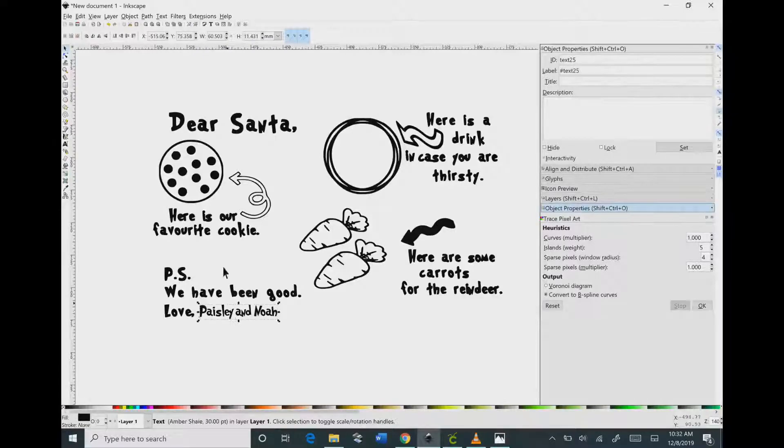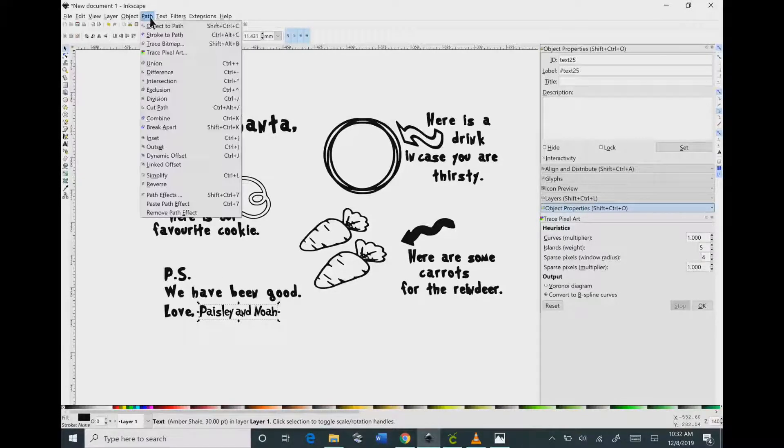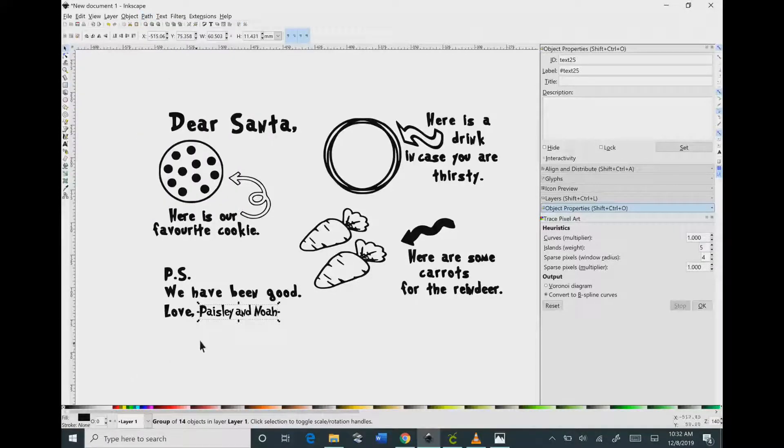Now go to the top and click on Path, then click the first option that says Object to Path. That will give your name some nodes so that your cutting machine knows exactly where to cut.